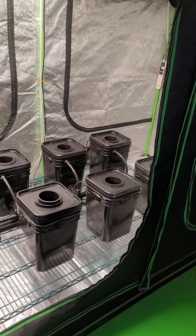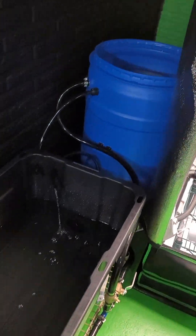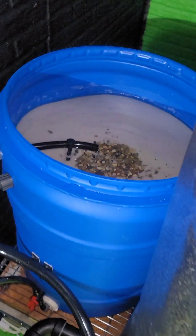What's up everybody, welcome to my hobby grow, thanks for watching. We're checking out this eight-spot RDWC system here.